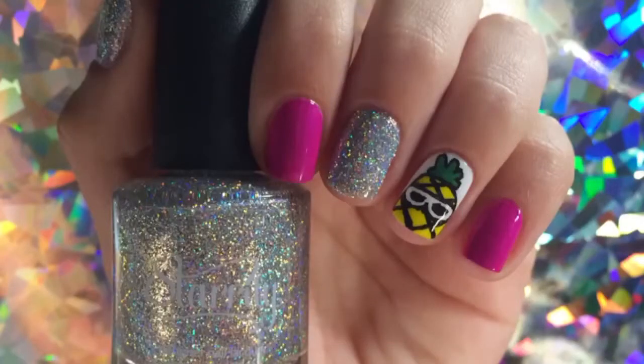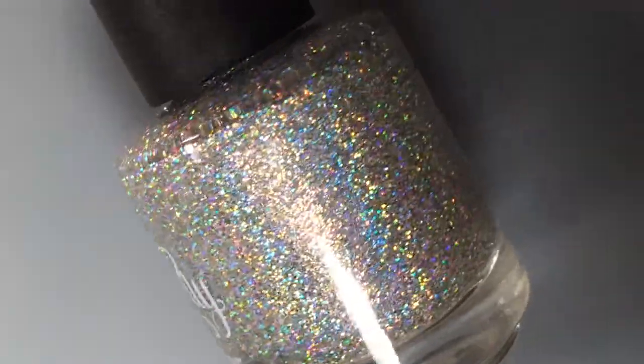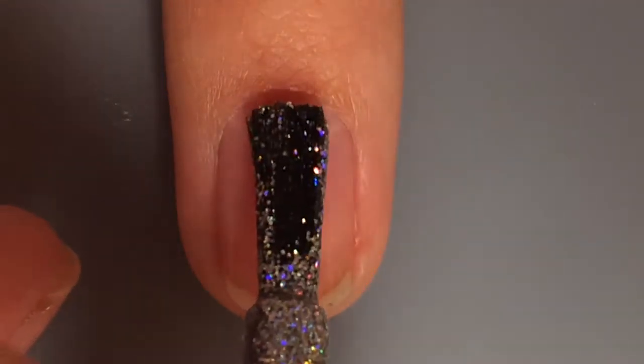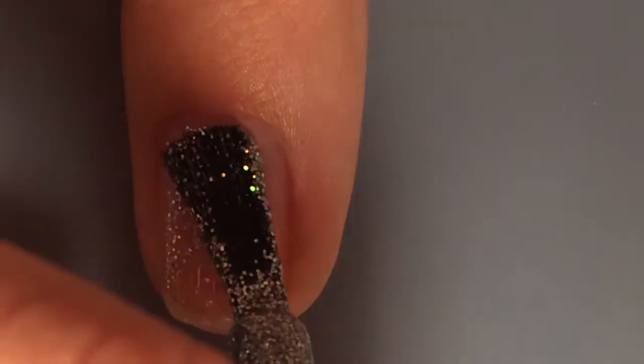Hey guys, it's Grace. I'm Gabrielle's best friend and I'm going to be doing the voiceover today because Gabrielle is so lazy. So I'm going to tell you how to do these pineapple nails with glitter and purple polish.